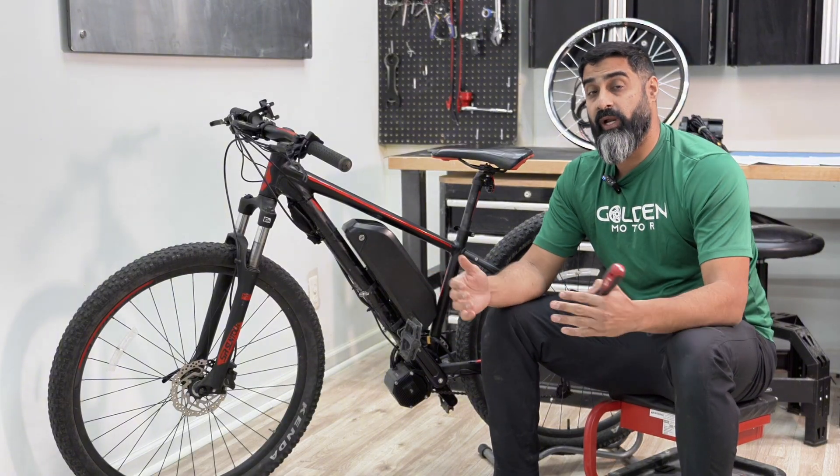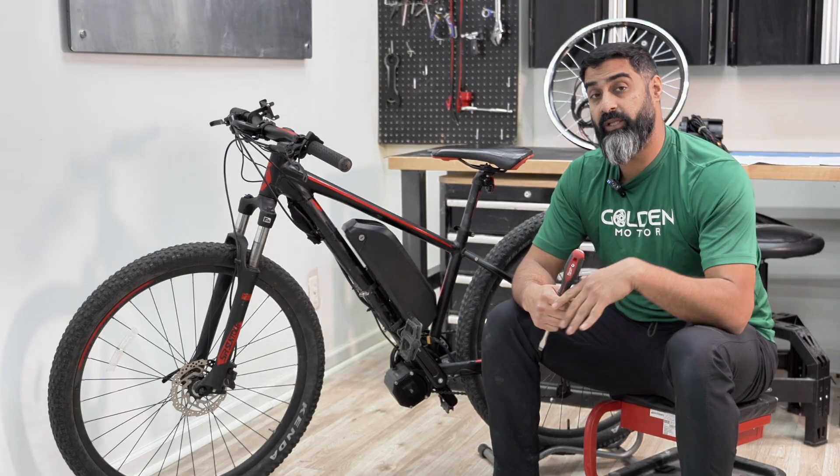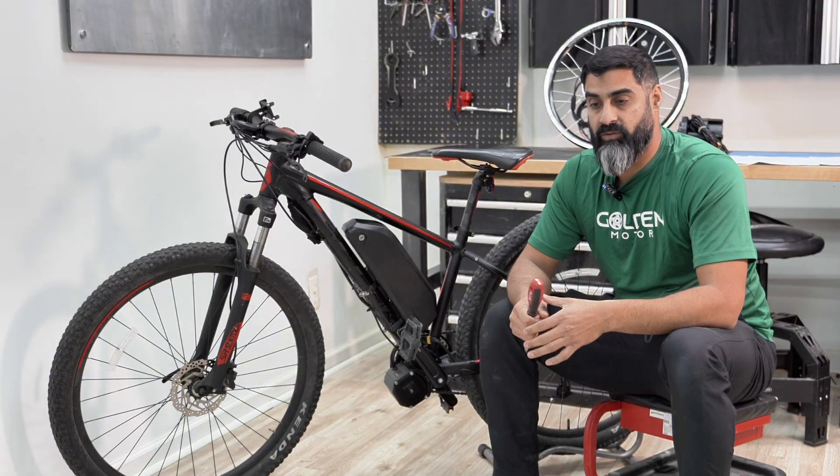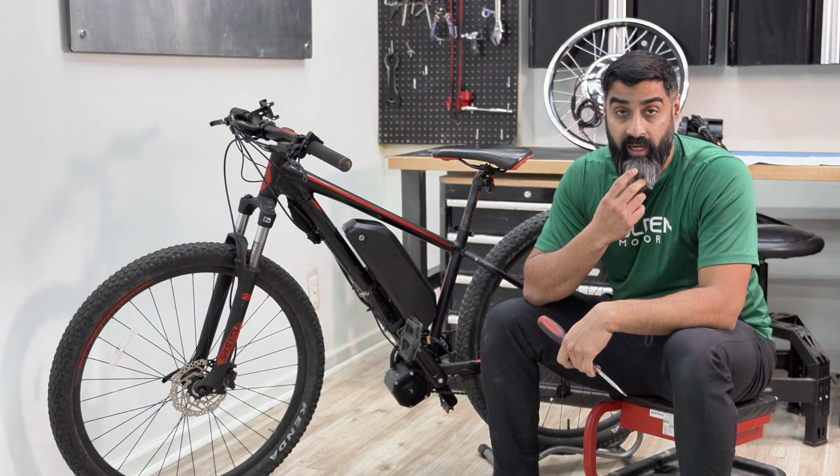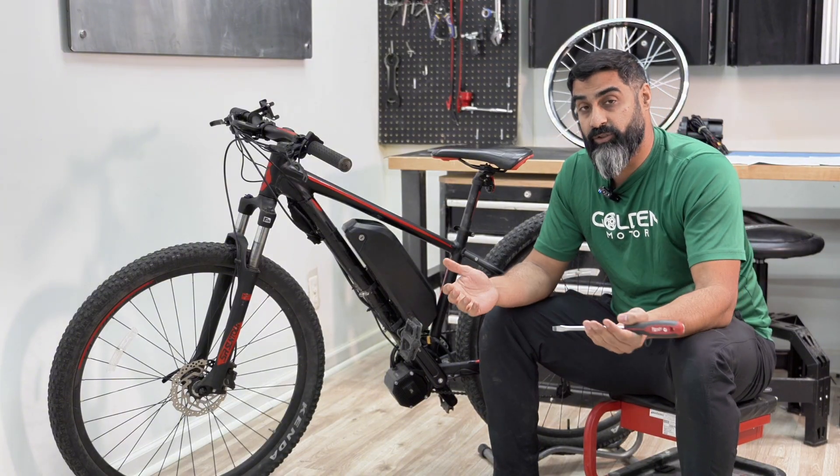You can pretty much convert any bike to electric, but these five things I'm about to tell you are going to help you save time, money, some gray hair, and make your conversion go a lot smoother.